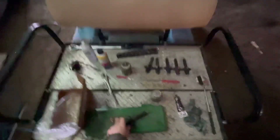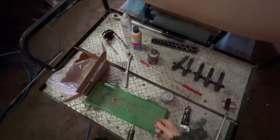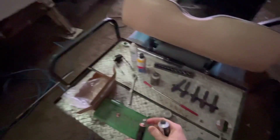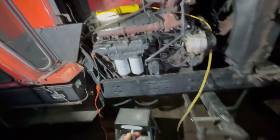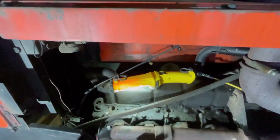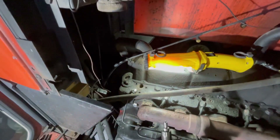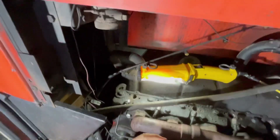Hey guys, welcome back to the channel. As you saw in my last video, I am working on getting these injectors put back into this Allis Chalmers 7045. You probably saw it here — it's been at least a month ago now when I pulled the injectors out on this thing. The guy who got all the parts in said four of the injectors were bad.